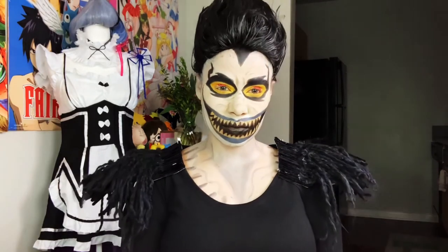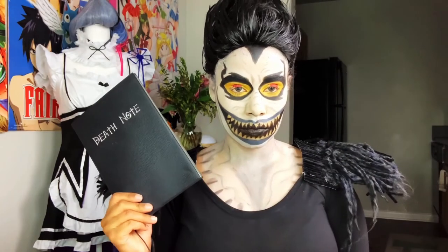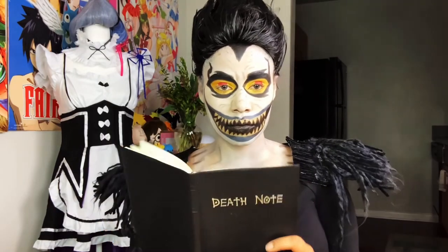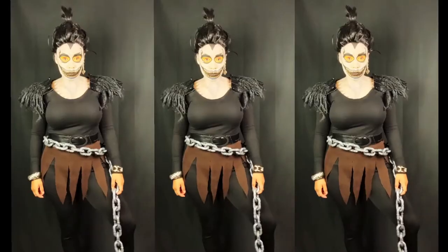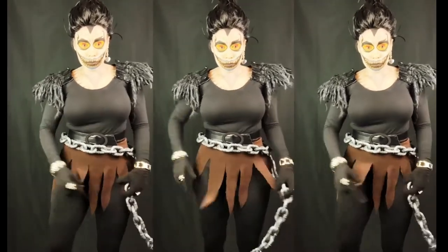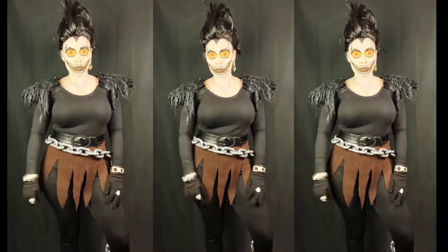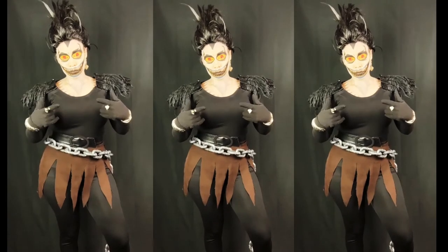I DIY'd my shoulder boards — they look kind of janky because I got them from the dollar store and hot glued it all together. I got my Death Note off Amazon, which will be linked below. Here is my finished cosplay — I got everything from the thrift store, and the chain I got from Amazon, which I'll link below as well.